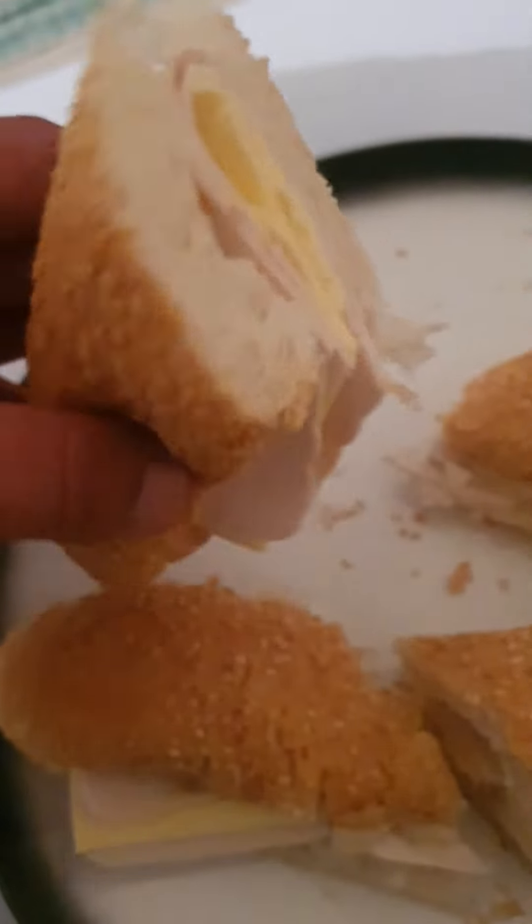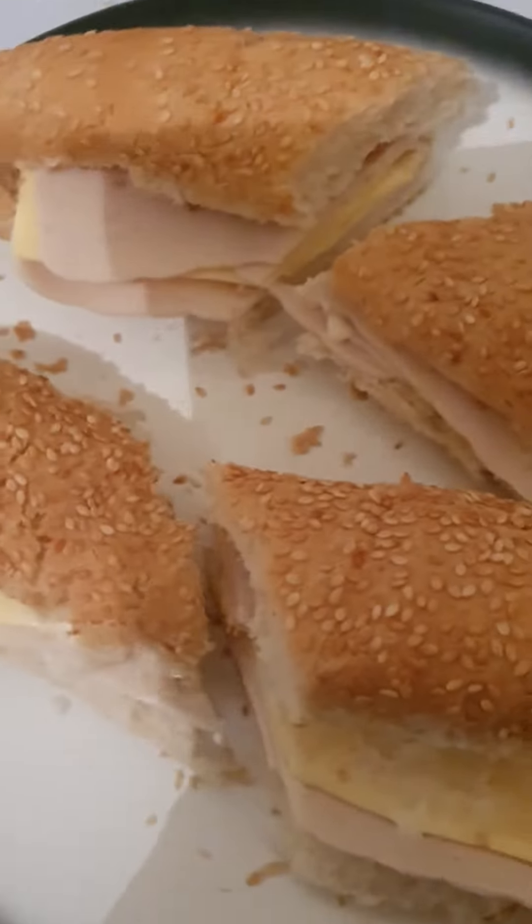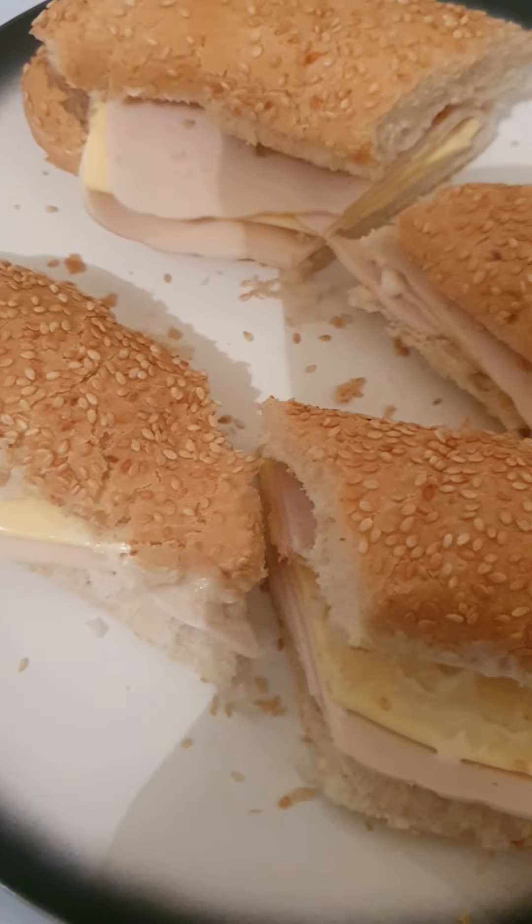That's number two. I'm in the kitchen tonight, I'm Christina — bon appetit, Amir, bon appetit. See you later!